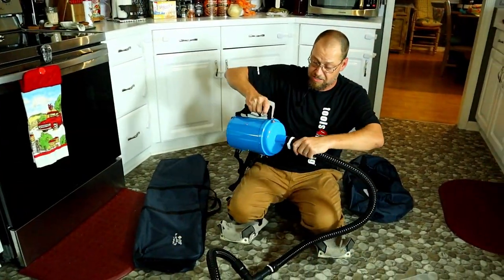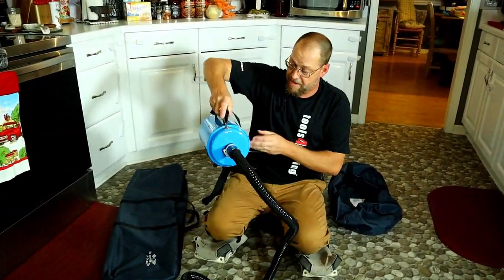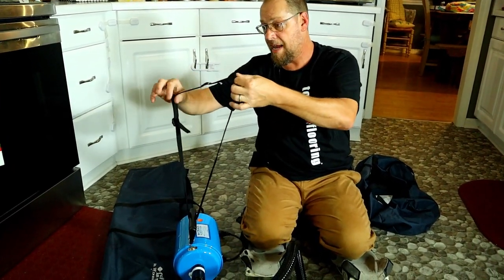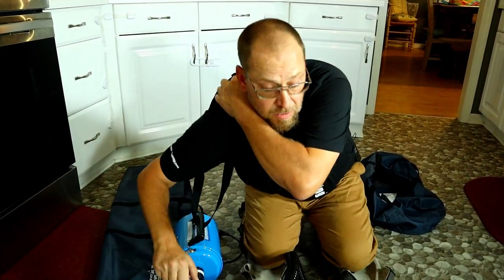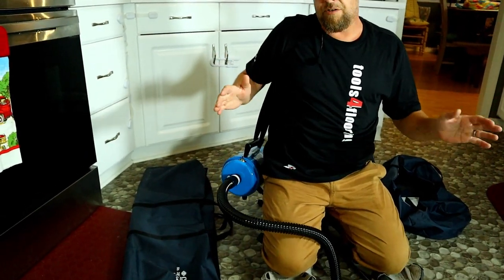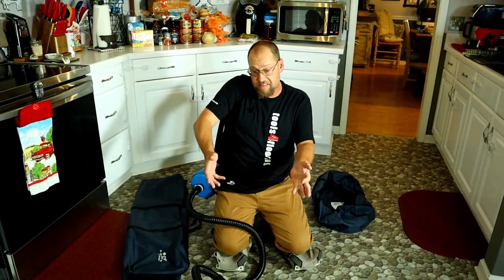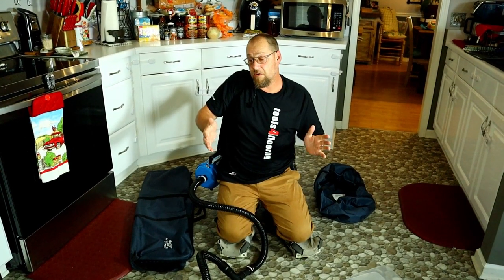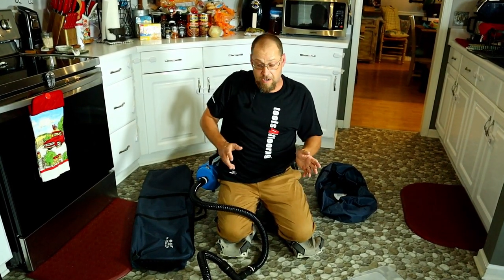The Crane Air Lifter 280 can be purchased at toolsforflooring.com. This hooks directly into the machine and has a little carry strap so you can have your hands free while operating the tool. You can move refrigerators, washers, dryers, stoves — all of that stuff with one person, very easily. Slide them under, and have two hands to move them wherever you need.